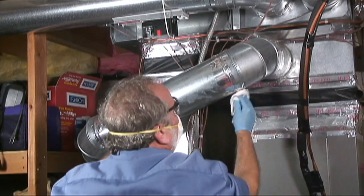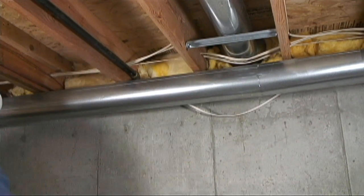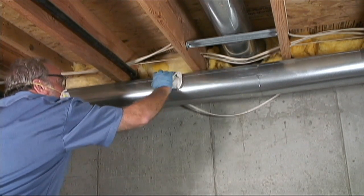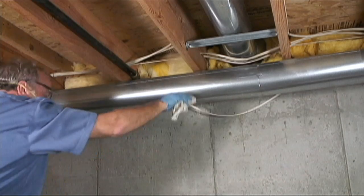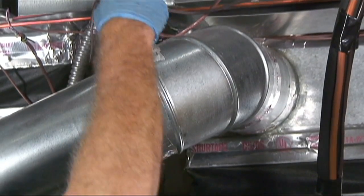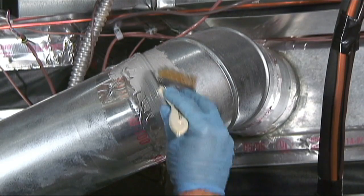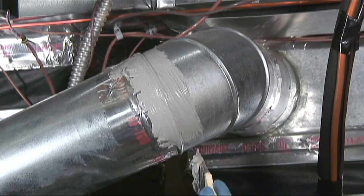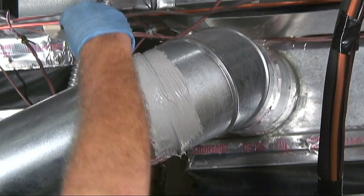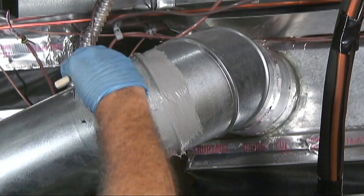Before you begin applying duct sealant or duct mastic to your duct system, you should clean the dust and dirt from all surfaces of the duct system with a damp cleaning rag and dry the surfaces with a drying rag or towel. Duct sealing materials are actually pretty easy to apply. Since most of the sealant will eventually be covered up with walls or ceiling, aesthetics are not very important. We suggest applying the duct sealant materials very liberally to ensure that all seams, gores, gaps, cracks and holes in the duct system are completely sealed.